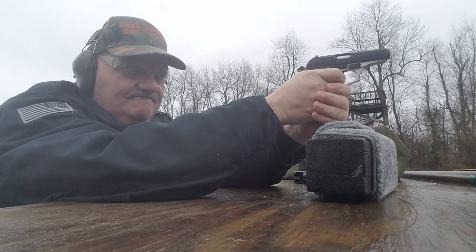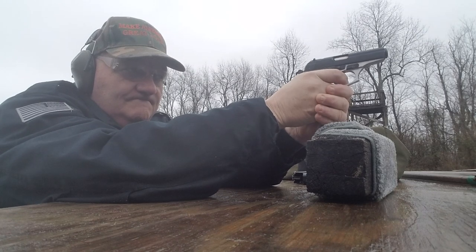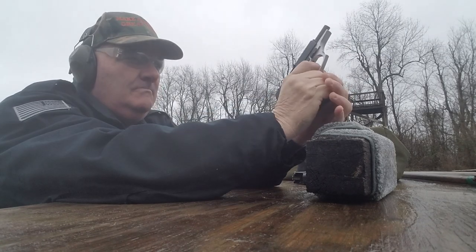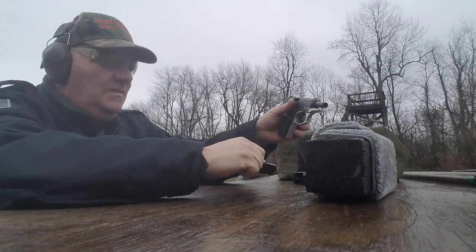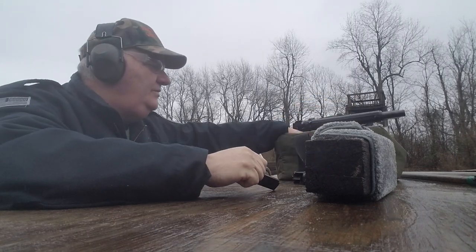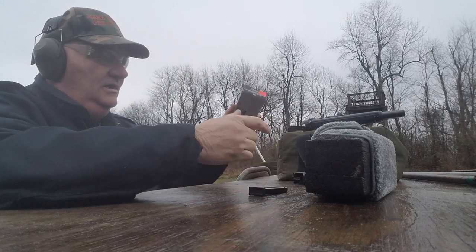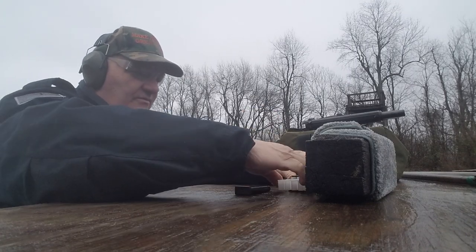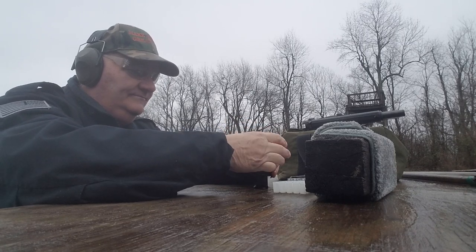Well, it shot them all — using the most dubious ammunition ever made, blazer aluminum. If it shoots that crap, let me shoot it up. This gun came from one of our material supporters on the channel — a material supporter is a person who gives me stuff to work with: guns, ammunition, material like that.